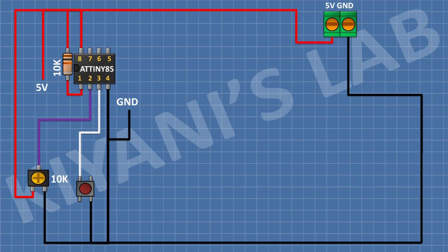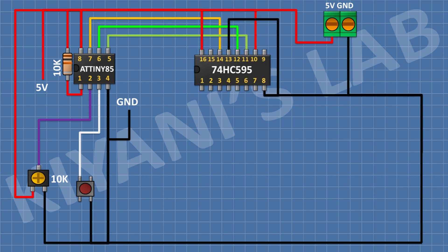After that, connect a 10k trim pot and connect its center pin to pin number 2 of the microcontroller, its one side pin to 5 volt, and its other side pin to ground. After that, connect the 74HC595 shift register IC: connect its pin number 8 and 13 to ground, its pin number 11 to pin number 5 of the microcontroller, its pin number 12 to pin number 6, its pin number 14 to pin number 7, and its pin number 10 and 16 to 5 volt.